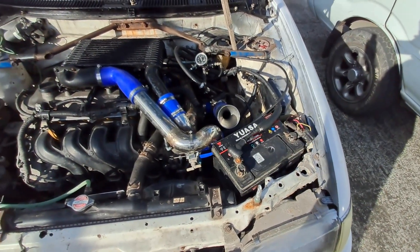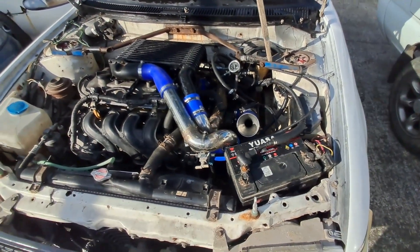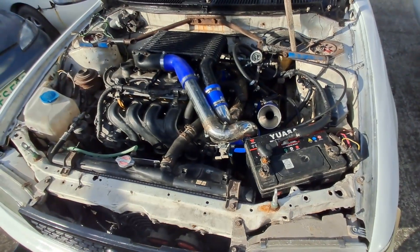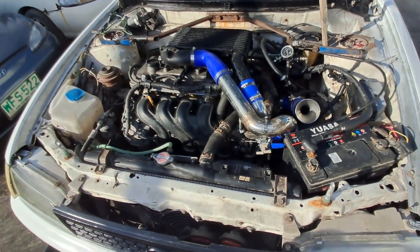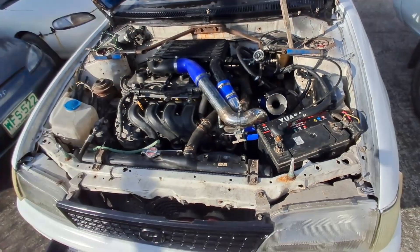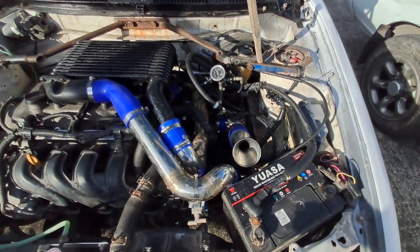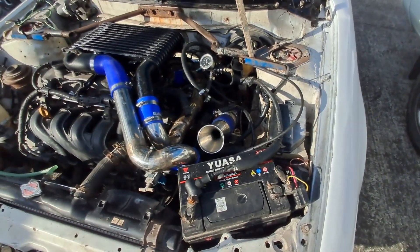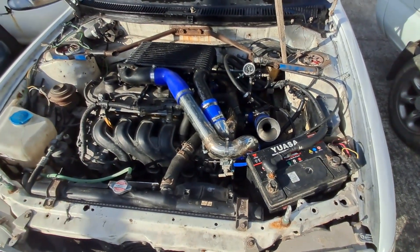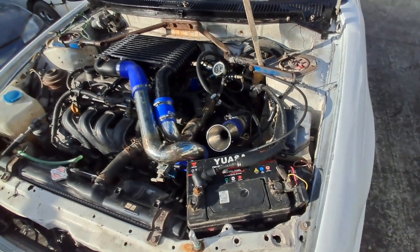This is the third iteration of transmission for this car. Initially it had a C52 with a very long final. Second iteration was a C56 with a TRD LSD. I've sold those two transmissions to friends — one is probably in Nueva Ecija, one is in Cagayan de Oro. Now this is the third iteration: a C52 coming from a Corolla big body GLI. I've talked about this extensively in a previous video, so I'll post a link.